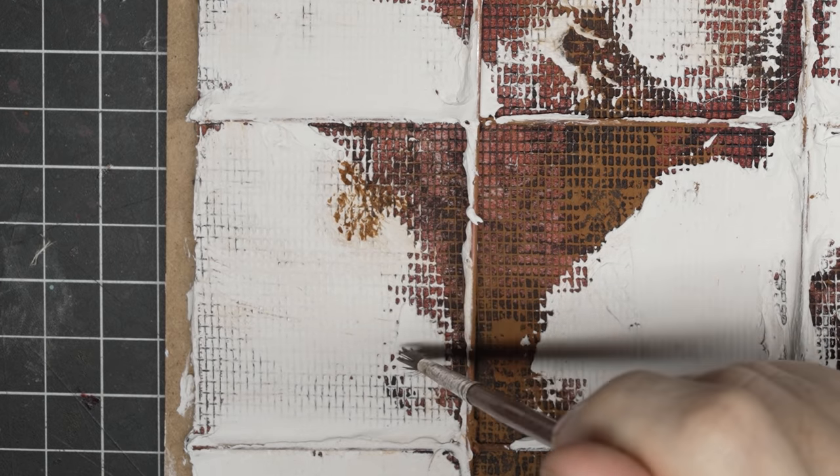Now I started staging some of the pieces of furniture to see how exactly I wanted it to lay out. Adding some dusty colored pigment powder to everything was one of my favorite parts. I forgot to film it but I did put that hanging picture frame on the wall before it was done. Now I'm just putting the ceiling on top and I think we're ready for the final shots.